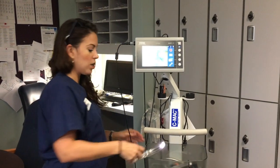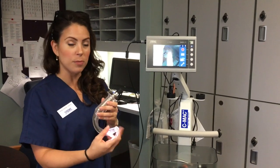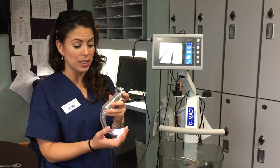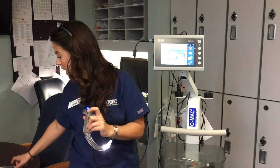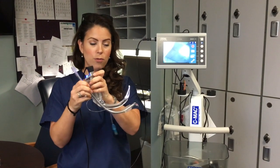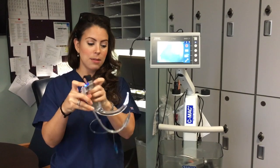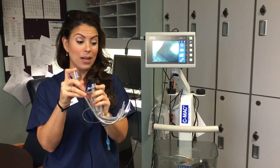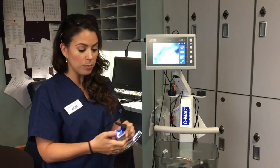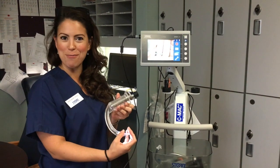For your adult video laryngoscope, you'll be looking at your monitor and will always see the tip of the blade on screen — that's our safety feature to prevent soft palate perforations. This is the D blade. You can use a regular disposable stylet, but instead of a 25-degree angle for a MAC 3 or 4, I recommend hyper-angulating the stylet to match the curve of the blade so that with anterior airways you can get the tube through the cords at that acute angle.